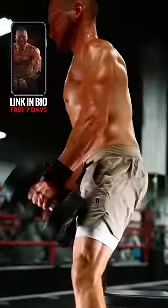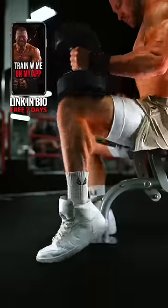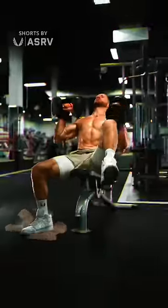Knees forward, chest up, lift and place the dumbbells on the top of your quads. Rest them farther forward, closer to the knee. This will give you more leverage on the dumbbells compared to having them set back closer to the hips. Lean forward and rock back, popping them into position.